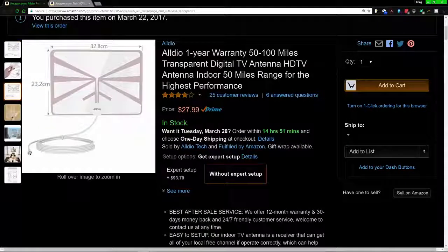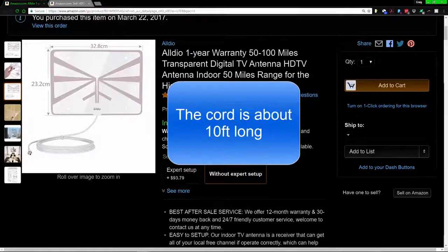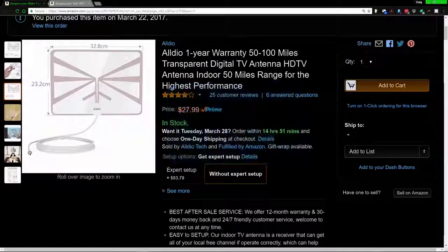Hello everybody, my name is Craig Bennett and today I'm going to do a review video on this particular product. It is an indoor flexible clear antenna. I did get this for free to review, and because it's a very basic product — it's just an antenna, everybody knows what it does.